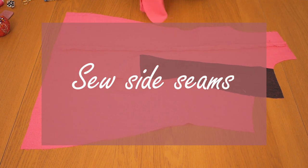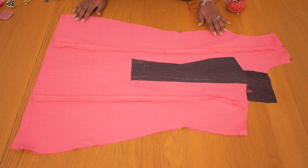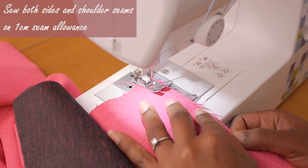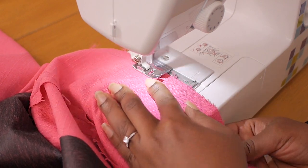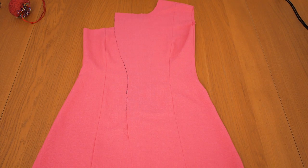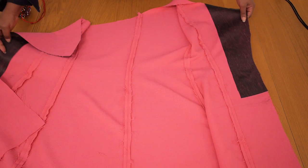Now I can join the side seams of the front to the back, matching them together along these edges, and sewing up the side seam on the left and right hand side as well as the shoulder on the side that has an armhole and sleeve. I'm sewing on a one centimeter seam allowance using a regular straight stitch with medium tension, doing a back stitch at the beginning and end. After that I pressed all of my seams to relax the stitching, and this is what my dress looks like at this point — I'm really happy with the outcome.